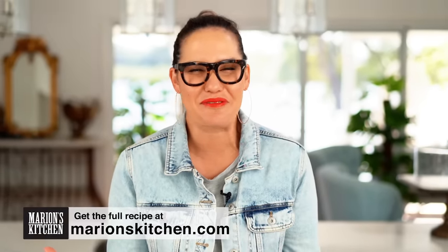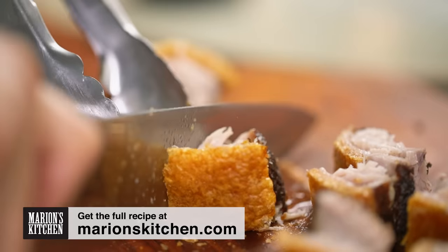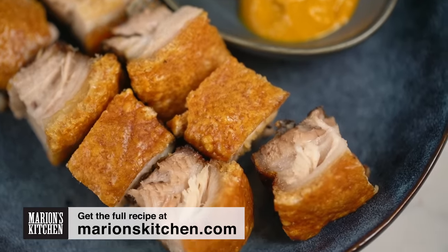Crispy pork belly — like the holy grail of roasted meats. We are doing the very traditional Chinese version today, and I have figured out a way that we can get our crispy roast pork without a whole bunch of steps, without overnight salting, all those sorts of things. Because I'm always in a hurry for crispy roast pork — who isn't? Let's get down to the technique first of all.